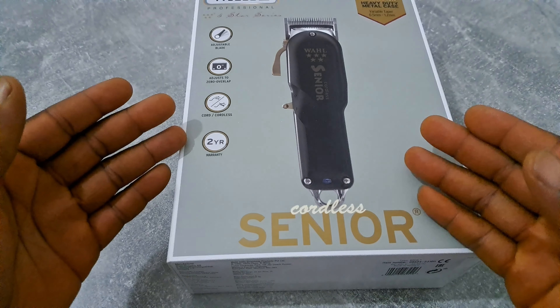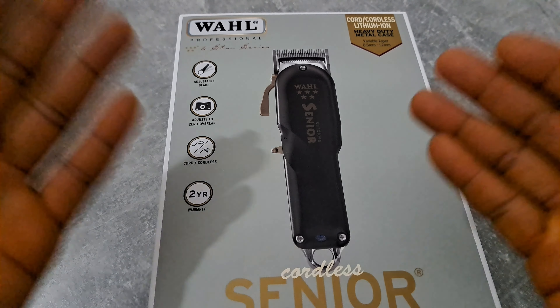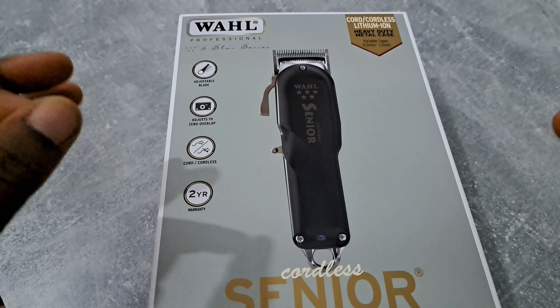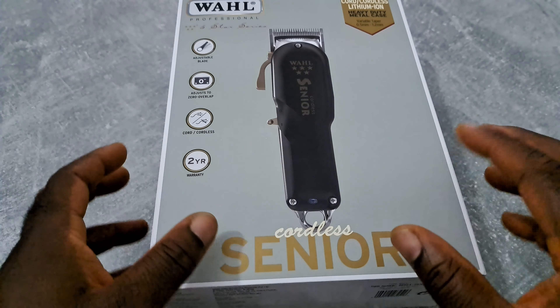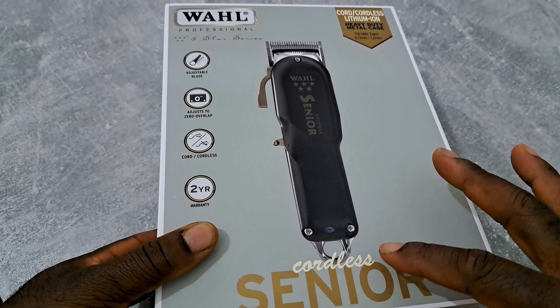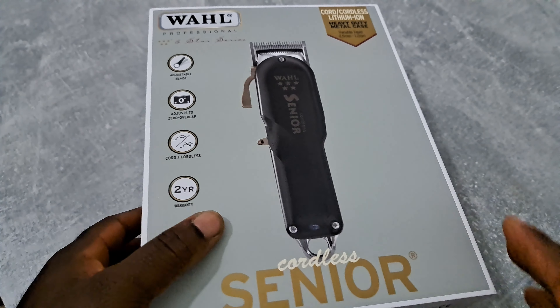Hey, what's up YouTube, this is Edo Unboxing Official, welcome to another episode. Today I'm gonna unbox the Wahl Cordless Senior — this is the new version of the Wahl Cordless Senior, and I got it from Sam Pete the Hobby Barber.